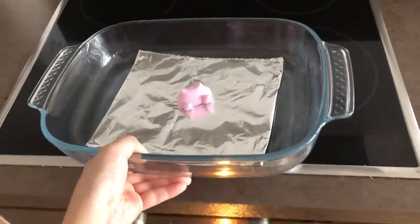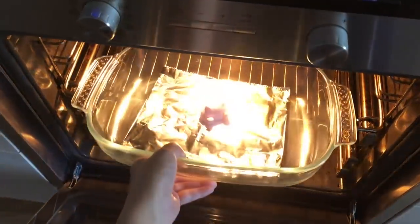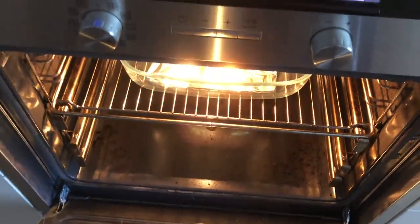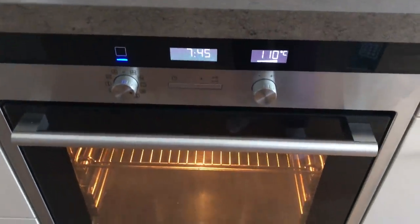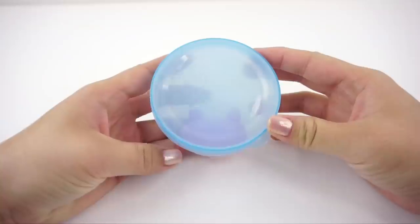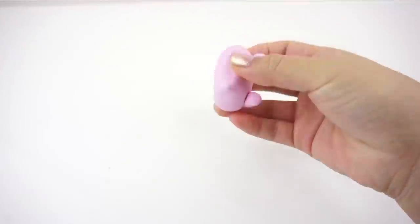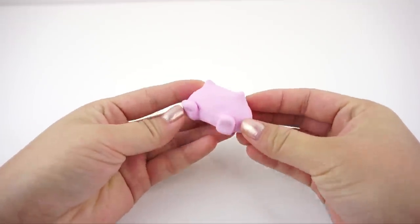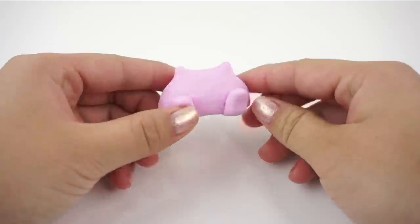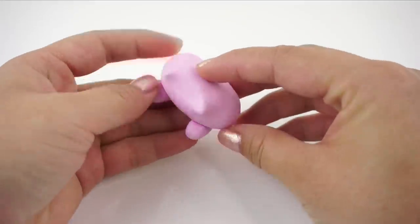Now bake your piece in the oven according to packet instructions. For Fimo clay this is 30 minutes at 110 degrees centigrade or 230 degrees Fahrenheit. The secret to a good squishy is to make sure that your polymer clay version is as smooth and as symmetrical as possible. If necessary you can always use very fine sandpaper to get rid of fingerprints or other small imperfections.